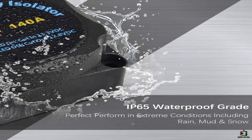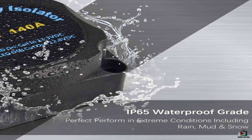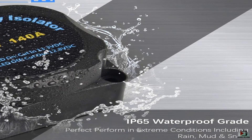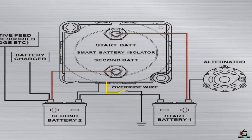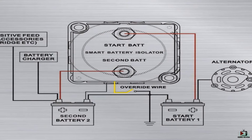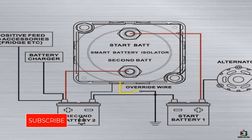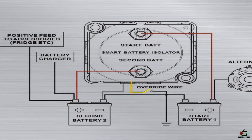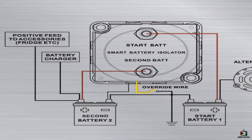Moreover, this isolator is built to undergo all weather environments and withstand vibration. Its water resistance is another quality. Like having two separate power sources, the Dual Battery Isolator Kit enables your accessories to run from a separate battery while the engine is not running, while keeping your main battery charged and your vehicle always ready to start when you want it.